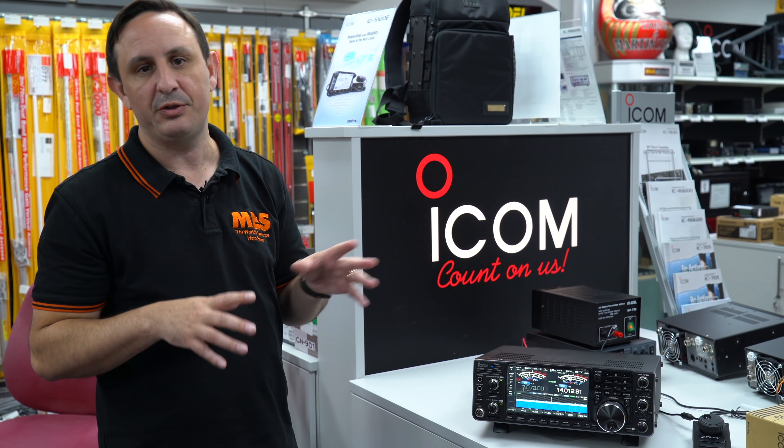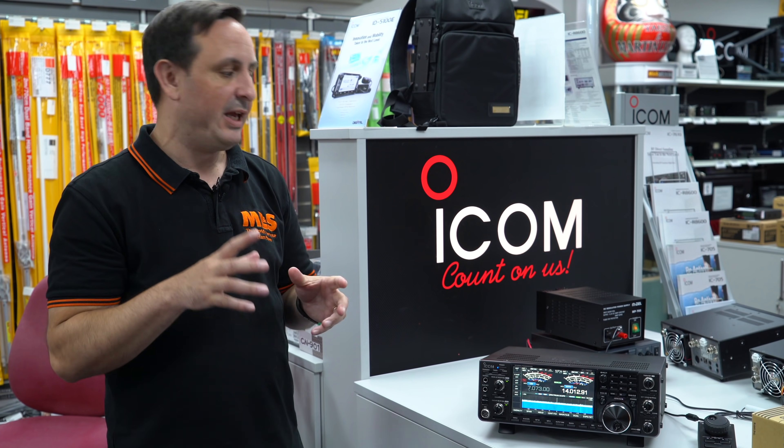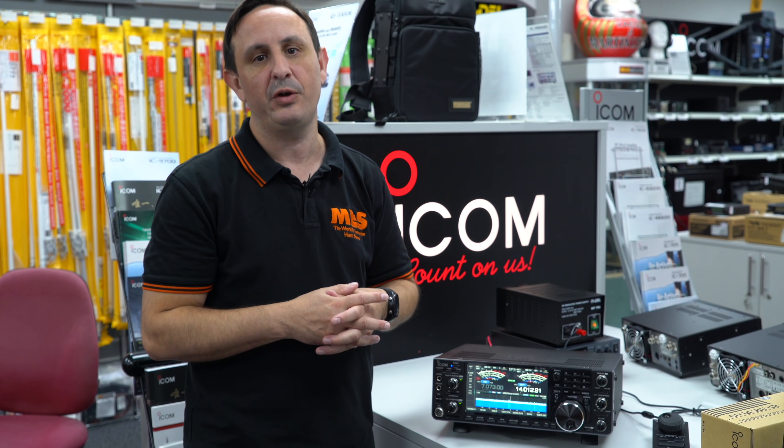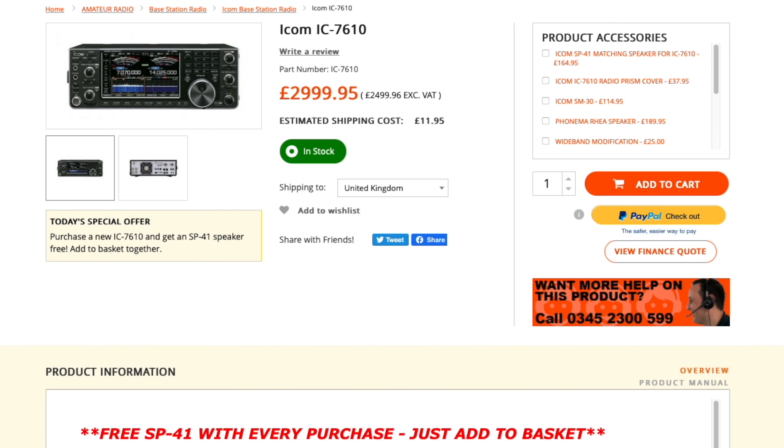That's the main basis of the IC-7610. As with any flagship radio, you're talking a few thousand pounds. If you do want to come in and have a play, we can go through the radio in more detail. Steve's done a video on this when it first came out, but there's nothing better than coming in — we've got a large air-conditioned showroom, so please come in, have a chat with the guys, and we'll go through all the features with you.